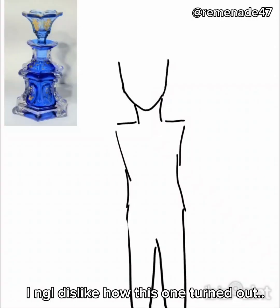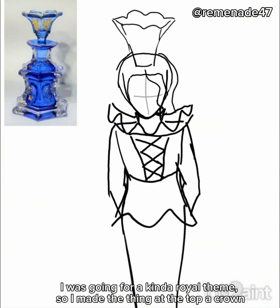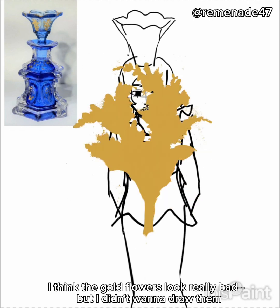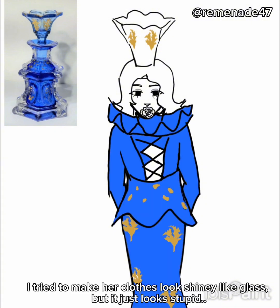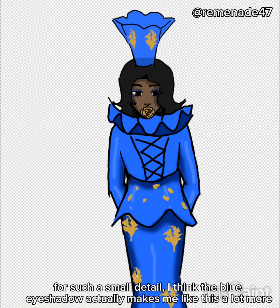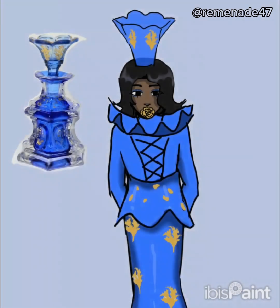I kinda dislike how this one turned out. I put one of those neck ruffle things to look like this. I was going for a kinda royal theme, so I made the thing at the top a crown. I think the gold flowers look really bad, but I didn't wanna draw them. I tried to make her clothes look shiny like glass, but it just looks stupid. For such a small detail, I think the blue eyeshadow actually makes me like this a lot more.